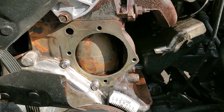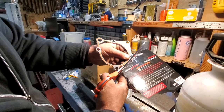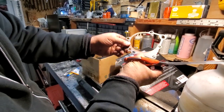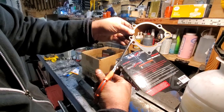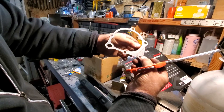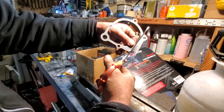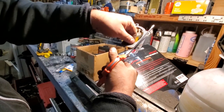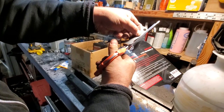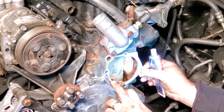I marked out my water pump gasket — this is the universal gasket. I marked it against the engine block and I'm going to cut off this ear — don't need that one — and snip this other exposed bit off too. There we go, and a little test fit — looking good.